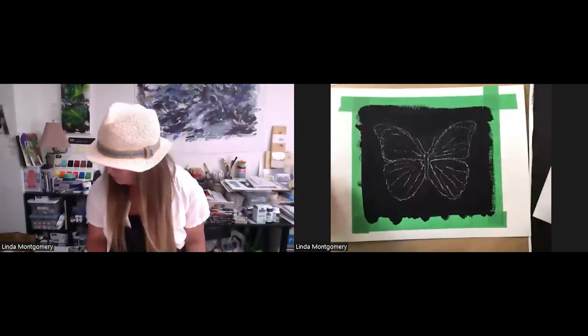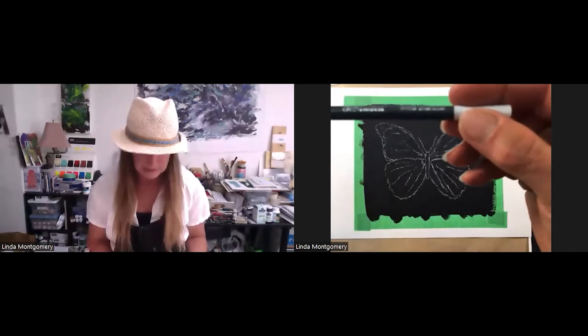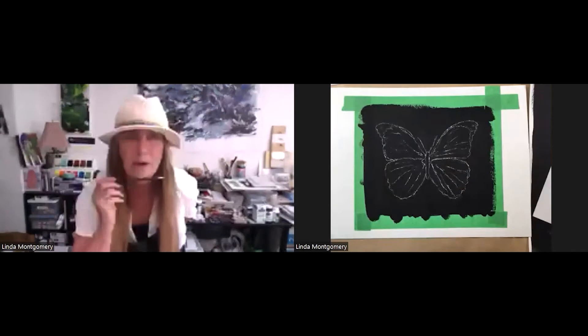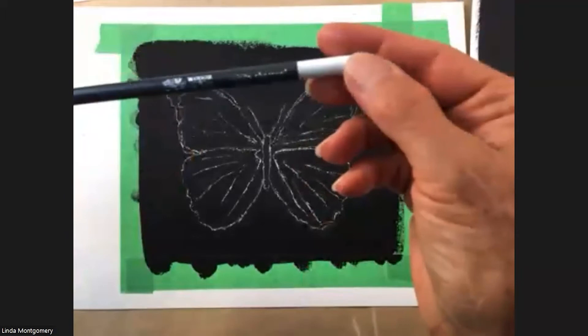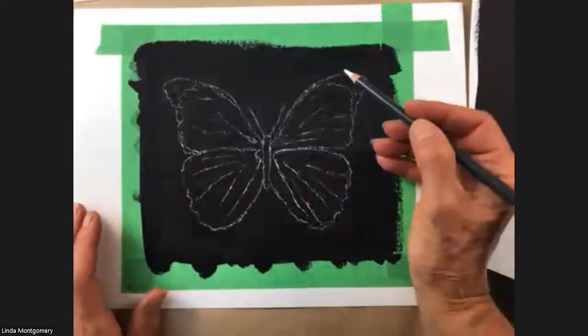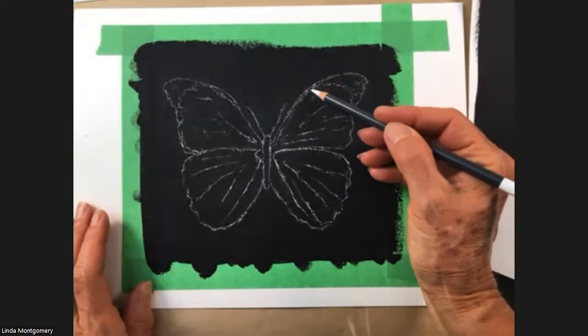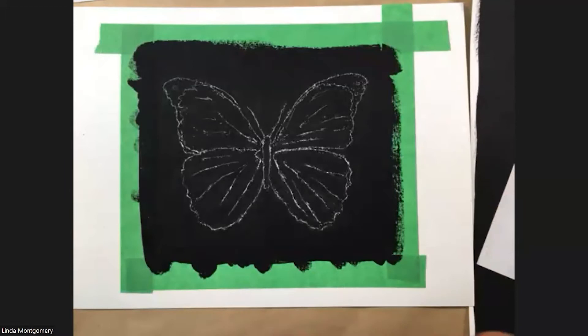Step four is to actually draw it up. What I used was the Winsor & Newton white charcoal pencil. Here you'll see — there's the white charcoal pencil. What I did was draw up the butterfly on the actual black gesso. You might be thinking how to get the butterfly onto there from a sketch or whatever.